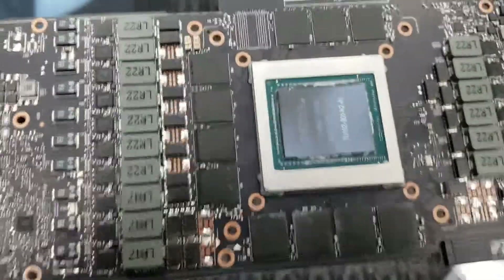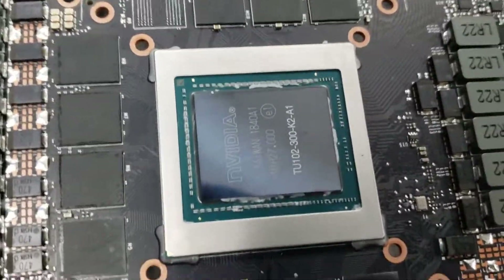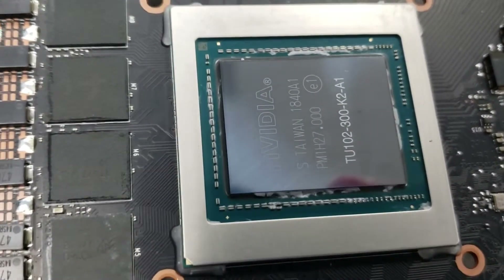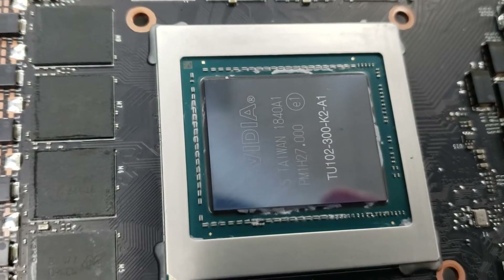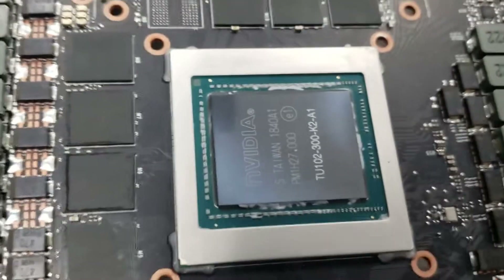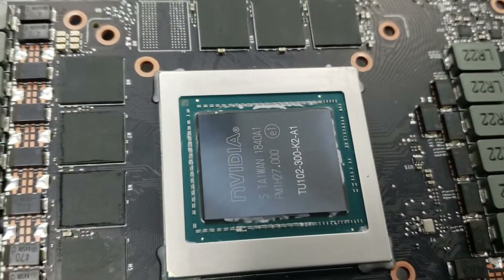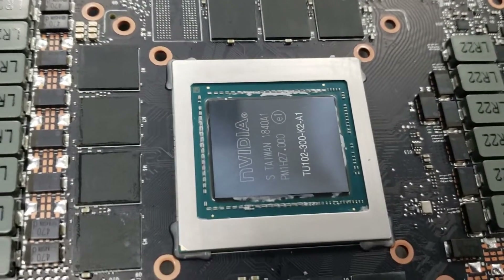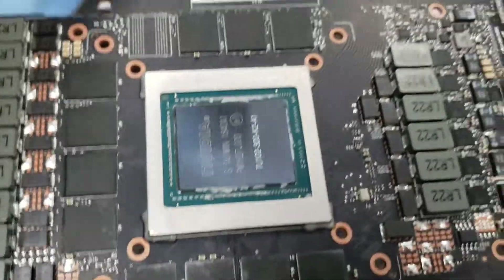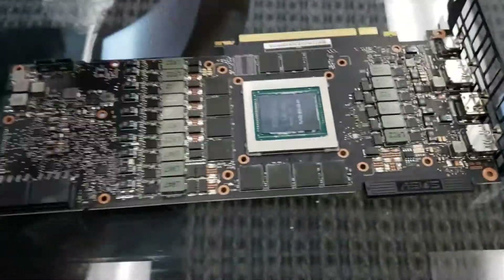Listen up — that's the real deal right there: TU102-300-K2-A1. So you know that's a real RTX 2080 Ti, not some cheap knockoff. Jokes aside, let's see what this water block looks like — I'm excited.